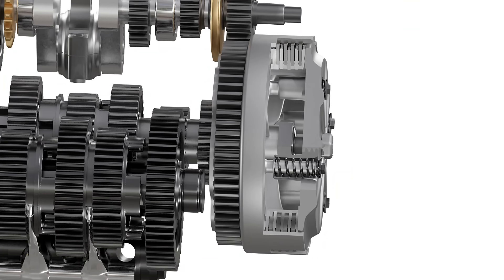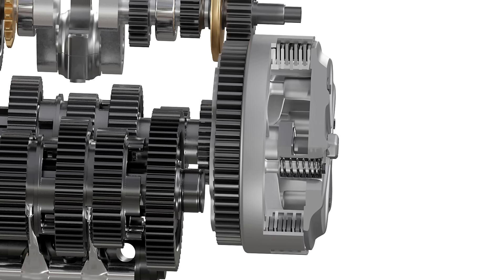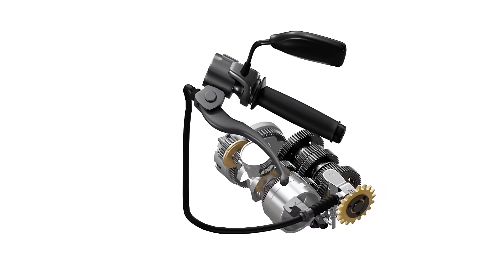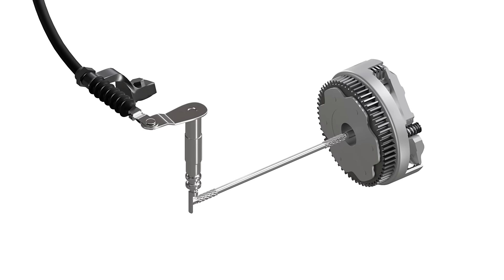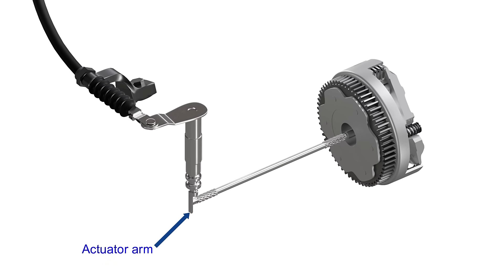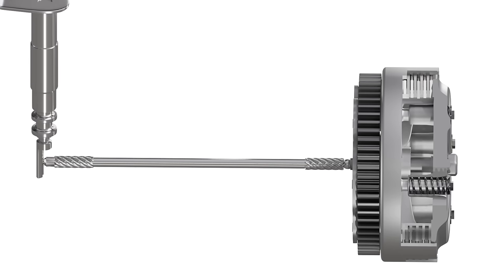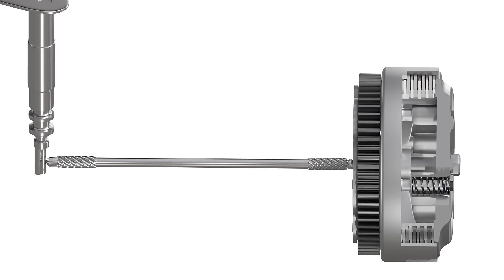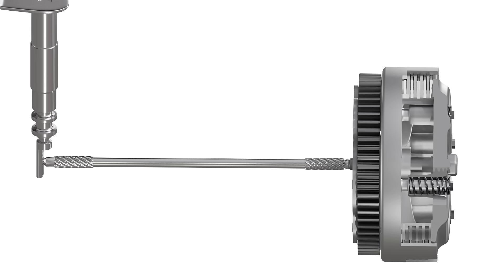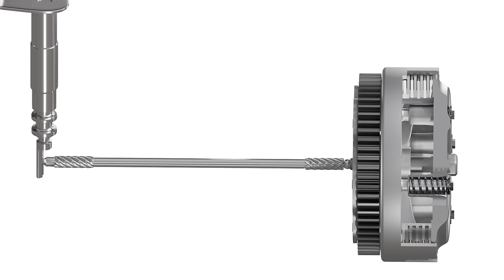We can release the pressure on the clutch pack by pushing the pressure plate outwards. We can control this pressure by pulling or releasing the clutch lever. As the clutch lever is pulled or released, a cable or hydraulic system rotates an actuator arm as shown in the animation. This arm presses against the push rod towards the clutch. This rod goes through a duct inside the input shaft and pushes the pressure plate, releasing the pressure on the clutch pack. When the clutch lever is released, the springs again apply pressure to the clutch pack as shown in the animation.